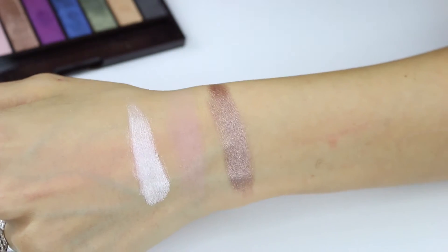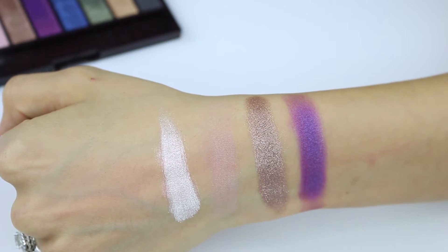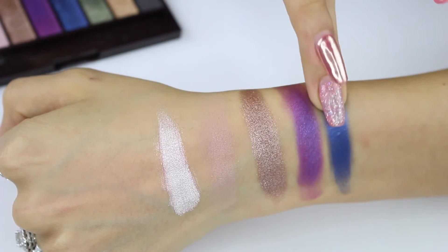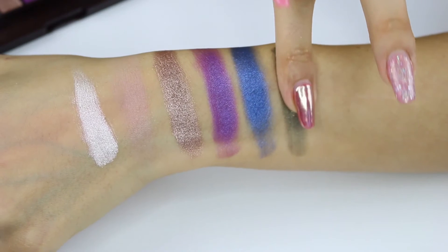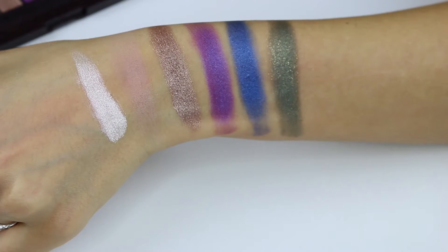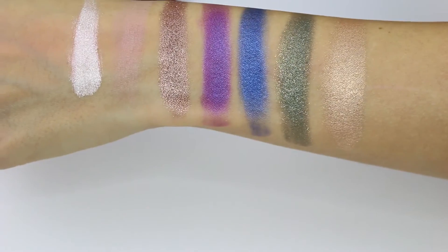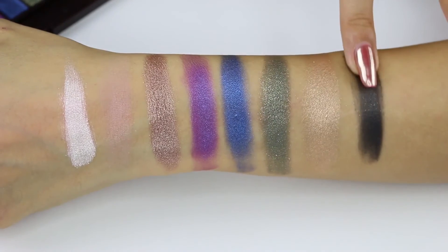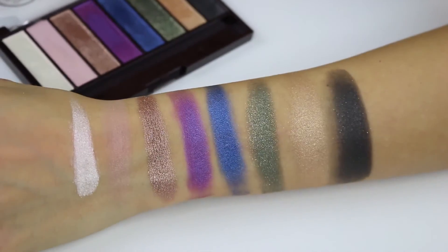The next color is absolutely beautiful and will look really nice in the center of the lid. The purple shade is nice as well, though not really my favorite as far as pigmentation goes. The blue shade, however, once you wet your brush the color just pops — it's absolutely gorgeous, like a deep blue. The green shade is a deep olive tone, super shimmery, and you definitely need to apply it wet. Next is a gold shade — you can't go wrong with gold, I love a good gold in any palette. The black color looks very shimmery but unfortunately it's not as pigmented as I was hoping.